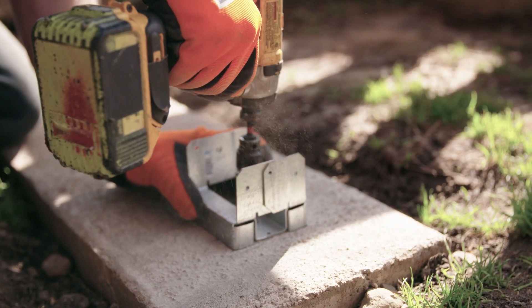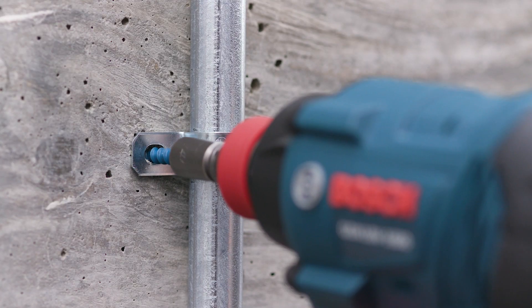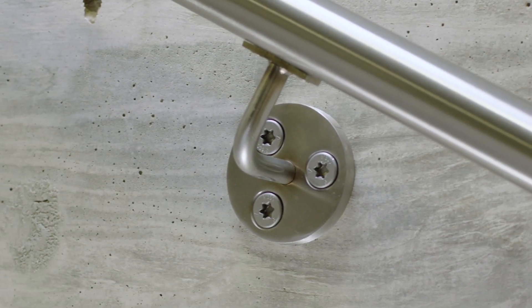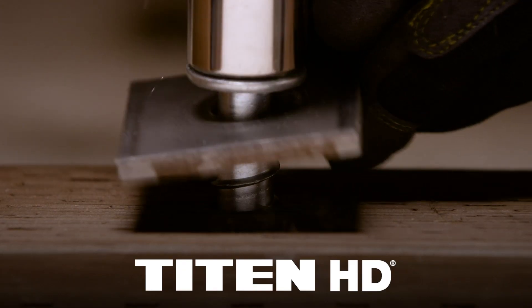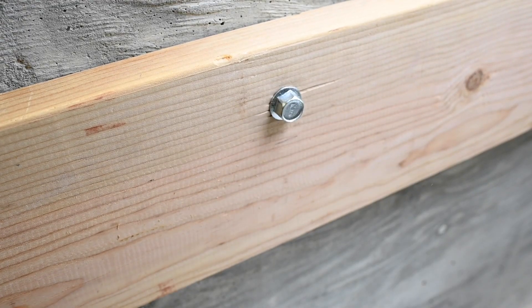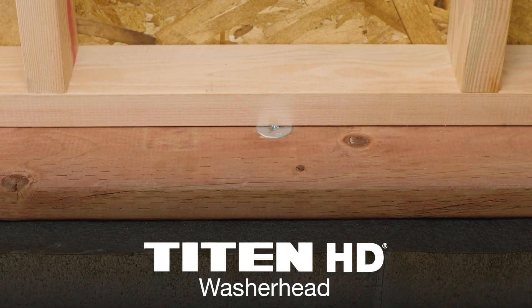Every member of the Titan family is designed to be fast, easy, and strong for any application, from light to heavy-duty, making it the most versatile collection of concrete and masonry solutions available. The Titan HD heavy-duty screw anchor features low installation torque and outstanding performance in cracked and uncracked concrete or masonry.